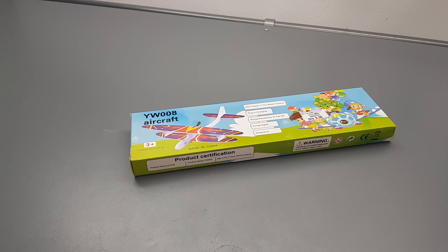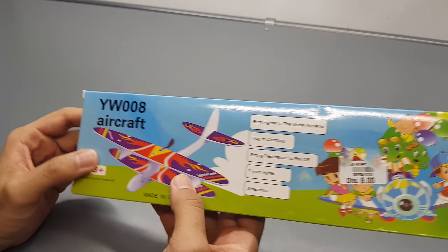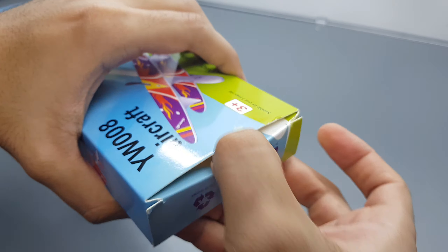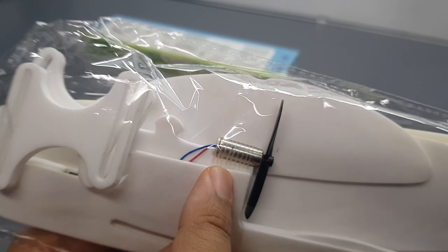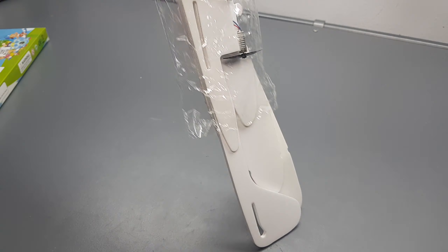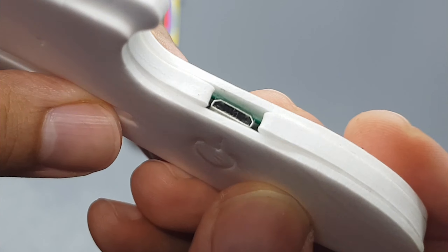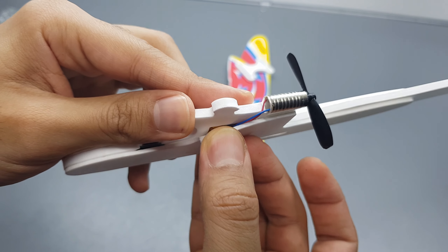Hey guys, welcome back again to Brave Night. Today we have this thing - the cheapest RC plane you can ever buy. This one cost like two bucks and you get an RC plane. Let's open the box and see what's inside. We have some foam, a small motor, and on the box they actually show you how to build it. This is all we got: a charger port, a switch, a small motor, two wires, and of course there is a battery inside.